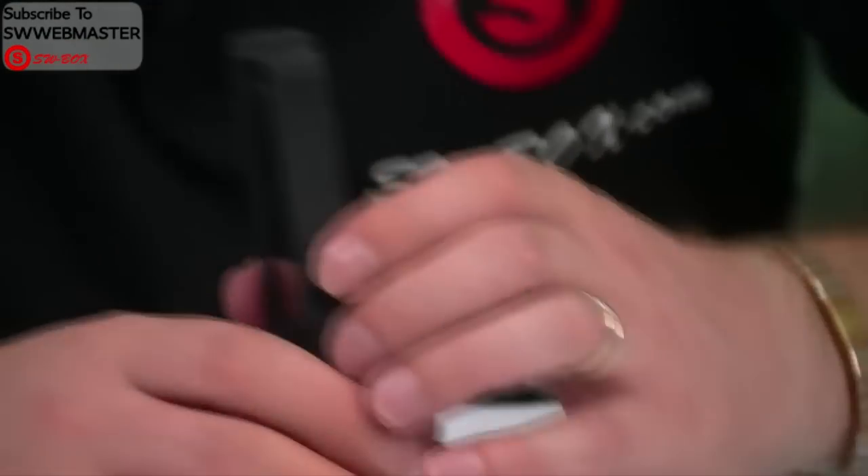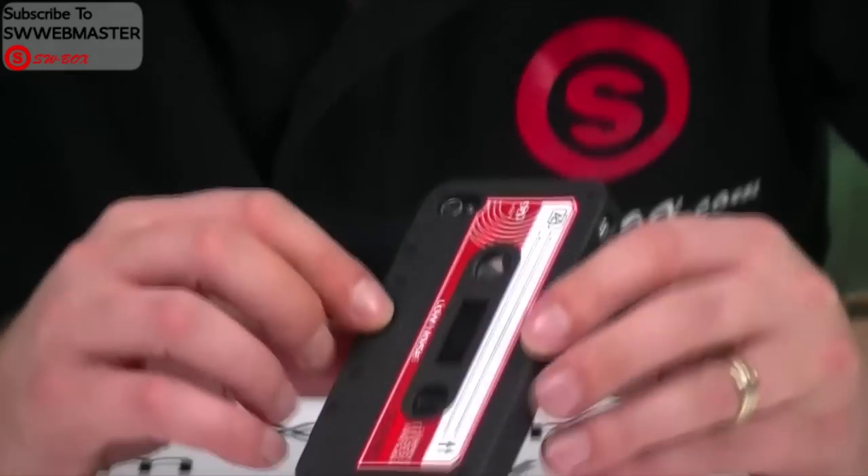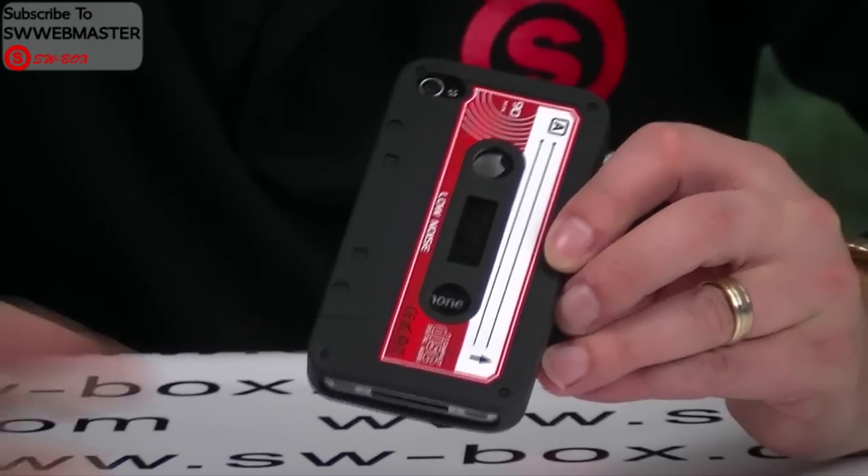Now this is silicone so it's nice and soft. It offers really good protection as usual and obviously sets off your phone to look in a completely different style to what a normal iPhone 4 would look.